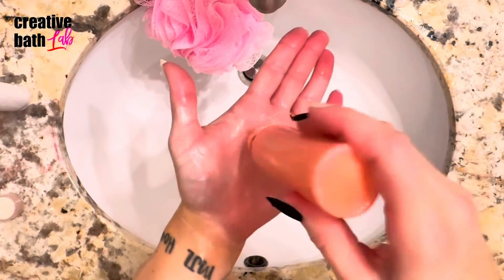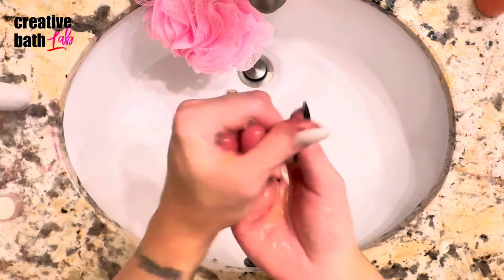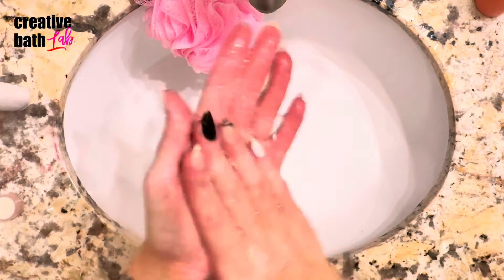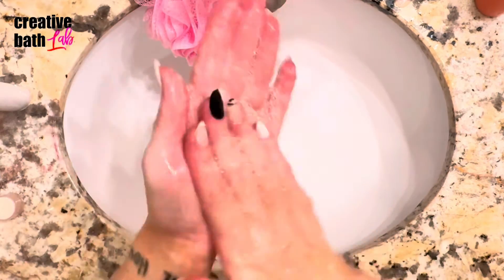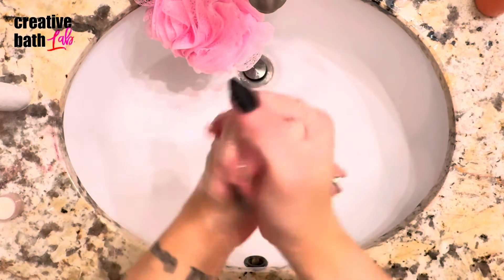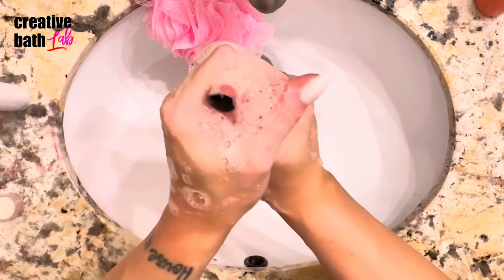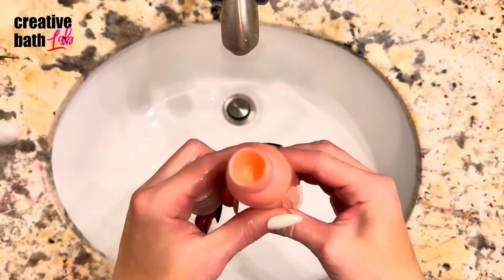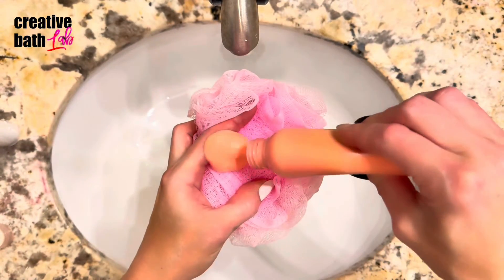The body wash performs great, especially on a loofah, as you will see in a second. But it also creates suds on bare hands too. I thought this was important to include because I give away everything that I make, and one of my friends told me the last body wash I made really wasn't that sudsy. So I was determined to prove that it can be sudsy even without a loofah.